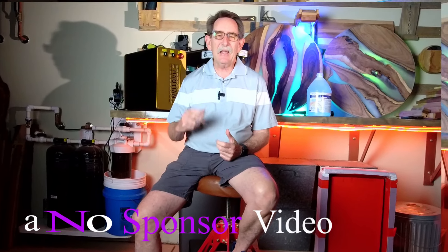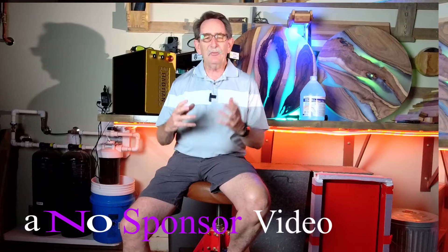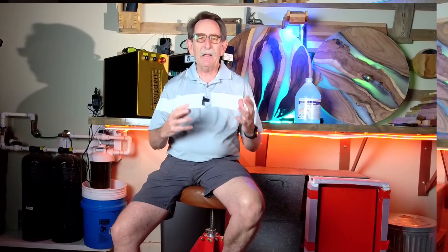Hello everybody, George Kenner. Today we're going to talk about epoxy and woodworking. I'm going to share a bit of my journey and how I got to where I am today, including how I made the discs behind me.